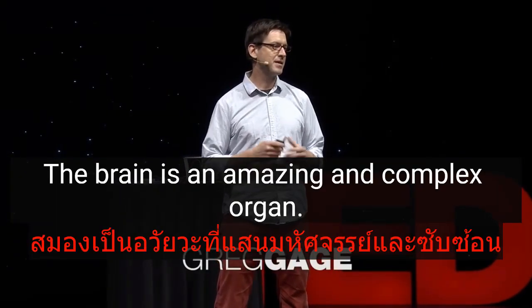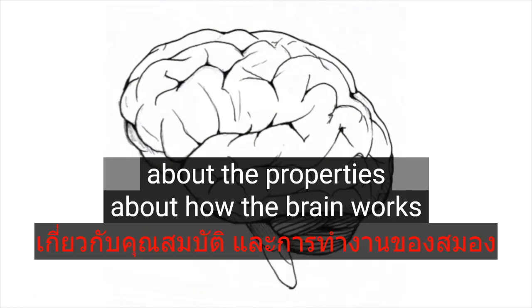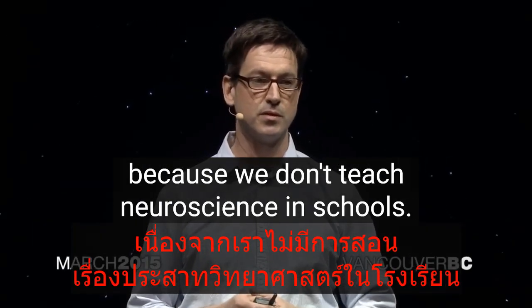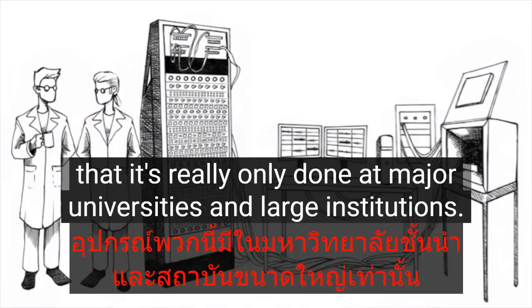The brain is an amazing and complex organ, and while many people are fascinated by the brain, they can't really tell you that much about how it works, because we don't teach neuroscience in schools. One of the reasons why is that the equipment is so complex and so expensive that it's really only done at major universities and large institutions.